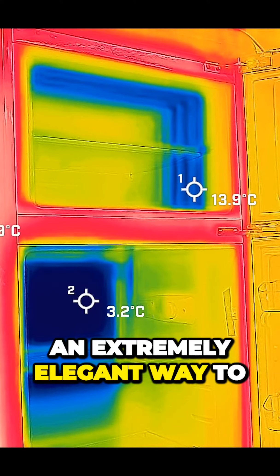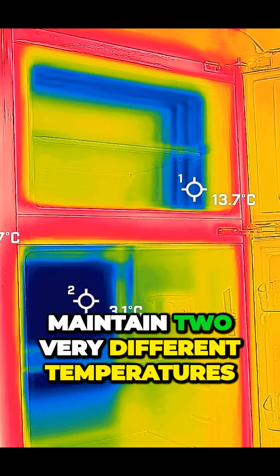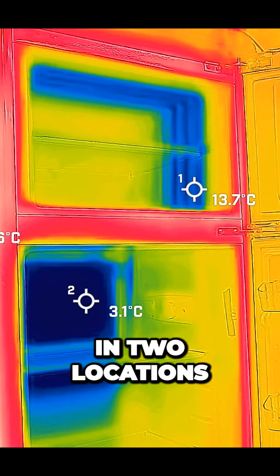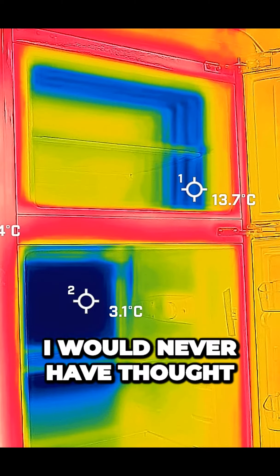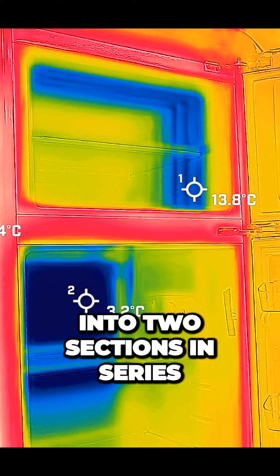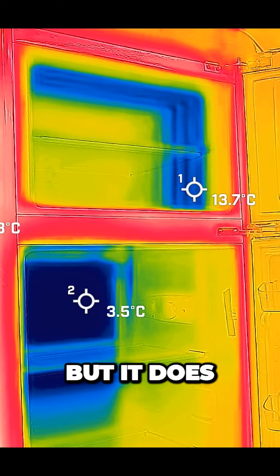This is an extremely elegant way to make a single refrigeration circuit maintain two very different temperatures in two locations with no moving parts. I would never have thought that splitting the evaporator into two sections in series like this would work, but it does!